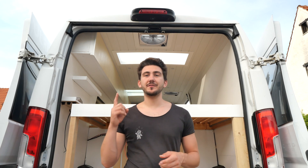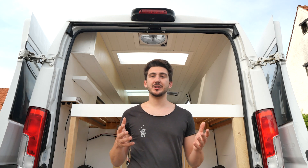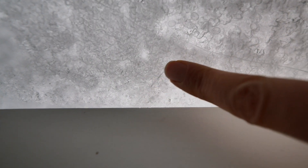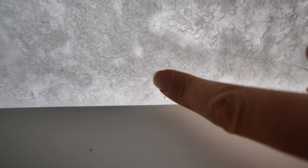Was it really worth DIYing both of our skylights for 260 euros when there are a lot of aftermarket options out there? Today we will be answering that question while replacing one of them, because over the winter this happened. If you can see this little stripe here, this is where it's ripped into the window.